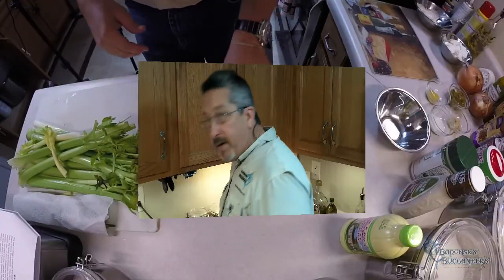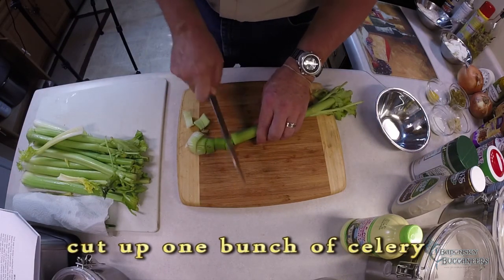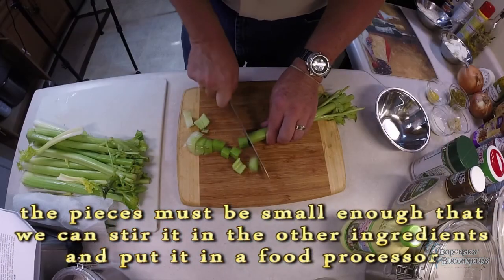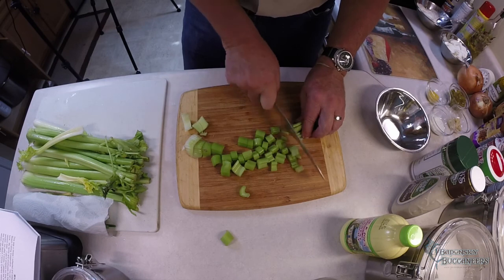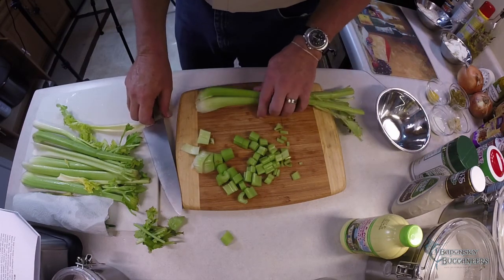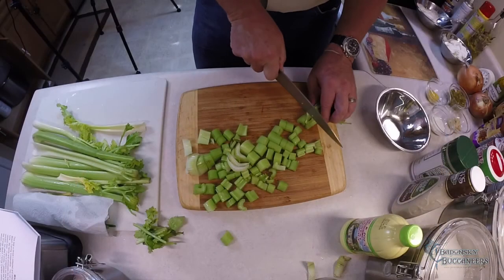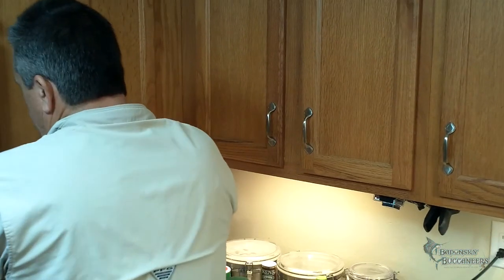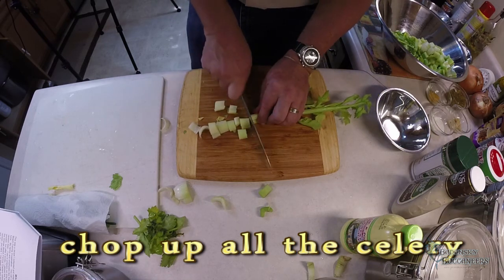I've got my celery and everything sitting out here. We're going to cut it up into fairly small pieces — something that's going to be workable. What we're going to do later is put it all in the food processor. As far as these fish dips go, you kind of make it your own by what you want to add to it. Make sure you've got some big bowls for this, because you're going to fill them up.